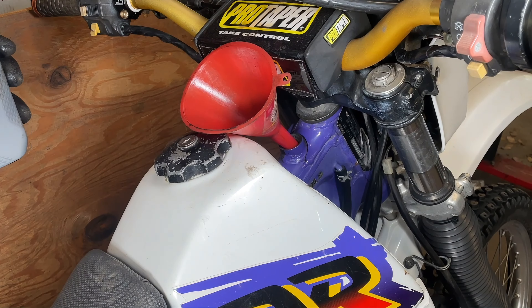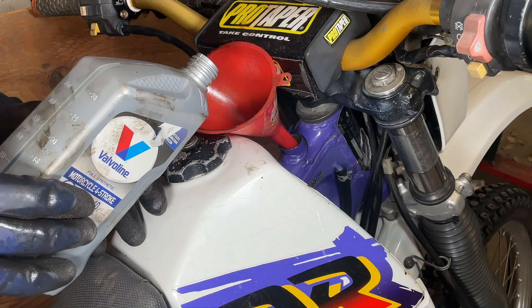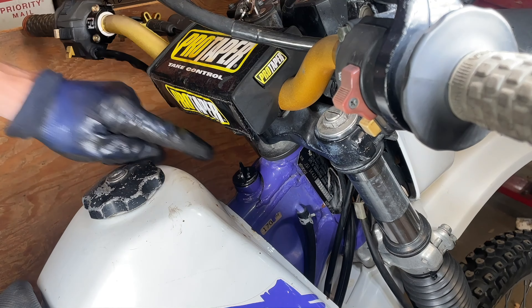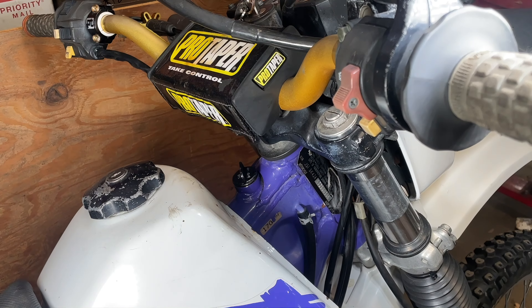It calls for 10W40 motorcycle oil — definitely want to make sure you use motorcycle-specific oil, as it does have a wet clutch. With the oil cap reinstalled, just run the bike for about 30 seconds. Check to make sure the oil level is in between the lines and fill accordingly. And you're all set — super easy.